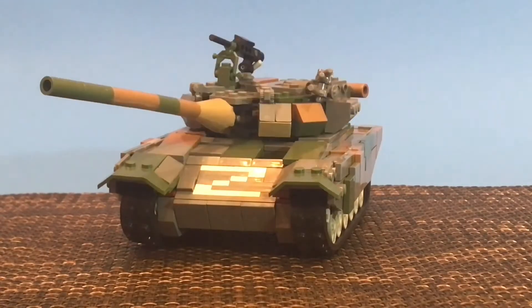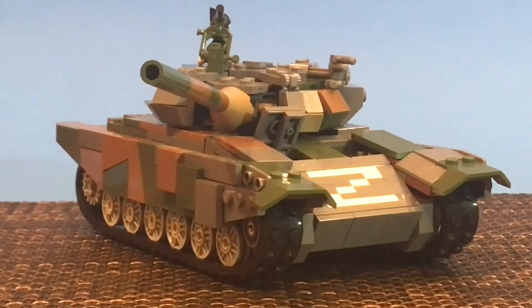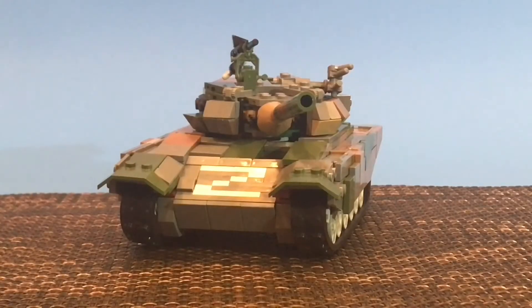Thanks everybody for your patience. I'm doing something different and that is showing a preview of what I'm working on. I've been working on a few things but life has gotten in the way, but I didn't want to leave you hanging. So here's a T-90 Russian tank as we've seen in the invasion of Ukraine. I'll be adding more features in the final version and of course I'll show you how I put it together by taking it apart.